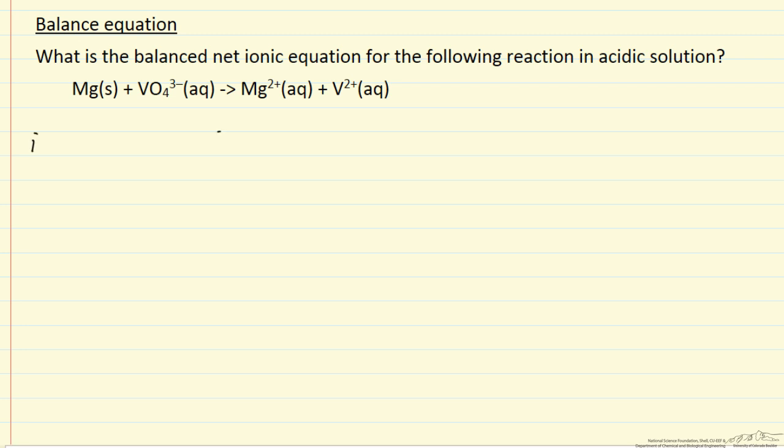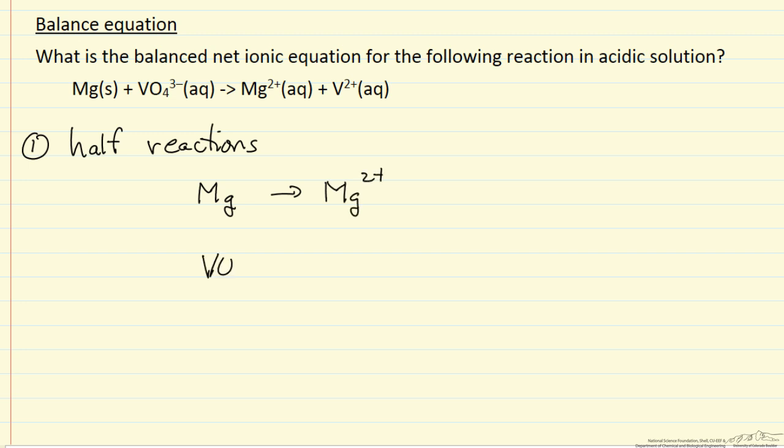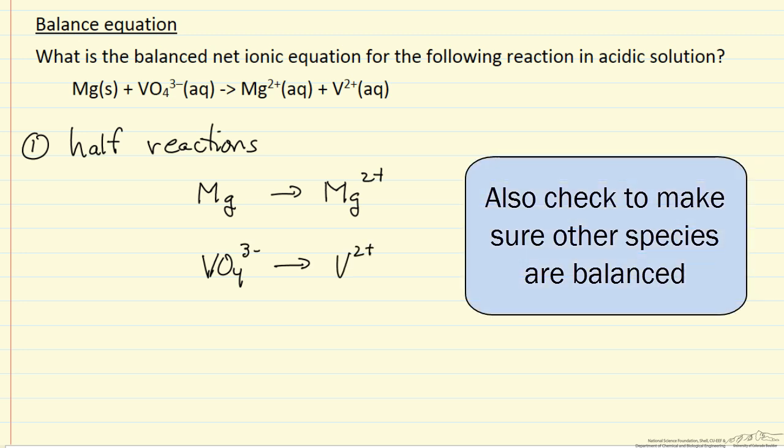The first step is to write down half reactions. I am going to write two half reactions that show change in oxidation state: elemental magnesium going to Mg²⁺, and then VO₄ going to V²⁺.